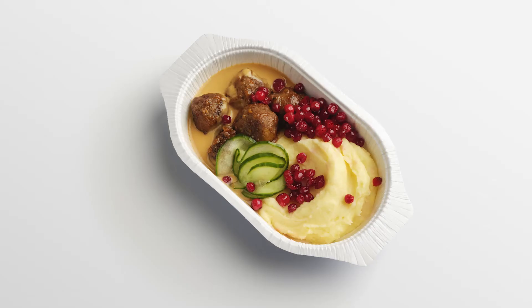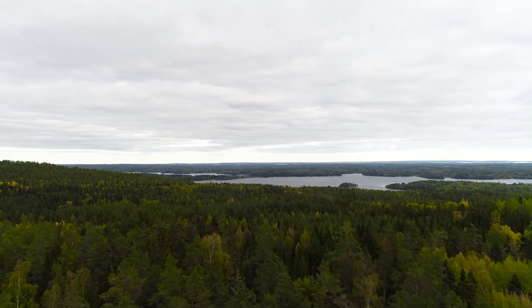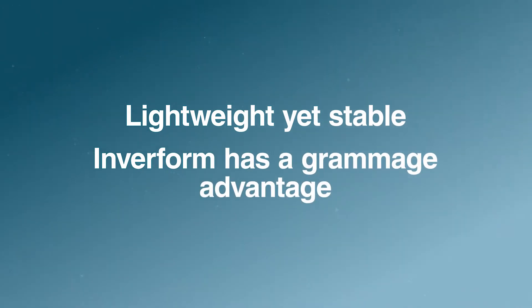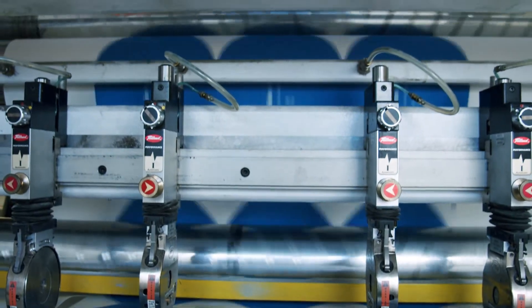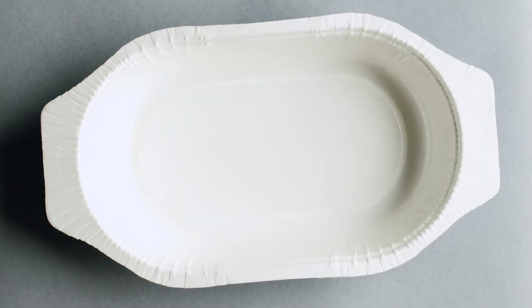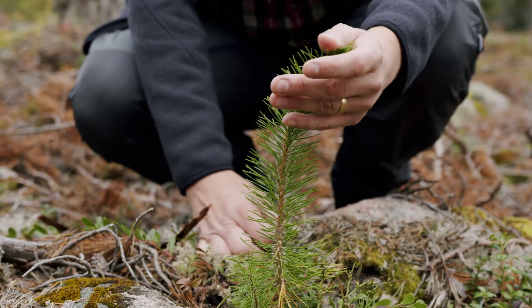We have only used pure cellulose fibres from sustainably managed Nordic forests. The combination of high strength and stiffness enables lightweight yet stable trays. This is better for the environment and your total cost of ownership.